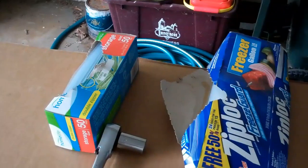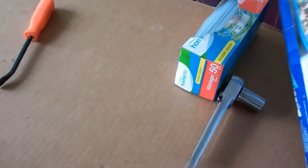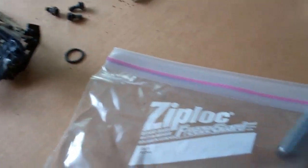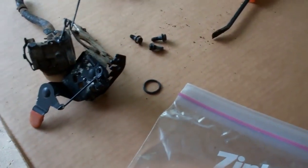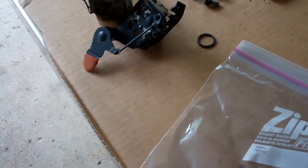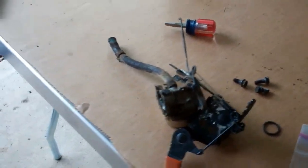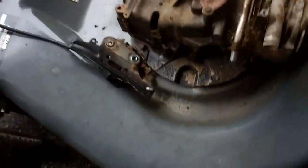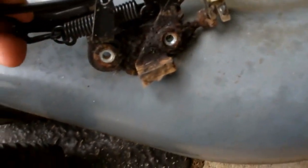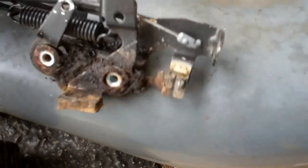What I like to do when disassembling any project — I've already bagged everything I've taken off so far — is take a ziplock bag, mark what it is, and throw all the bolts that attach to it in there. Then as I'm putting it back together or cleaning each component, I'll have it. This is the throttle, which you can see is really gummed up — I'll have to clean that.